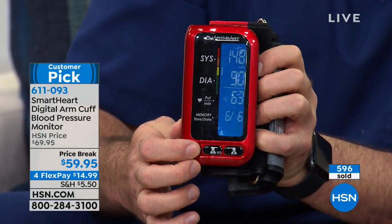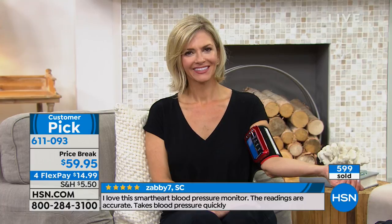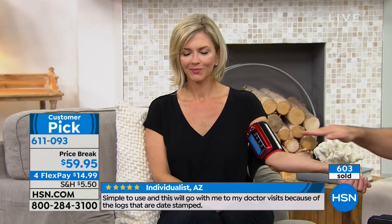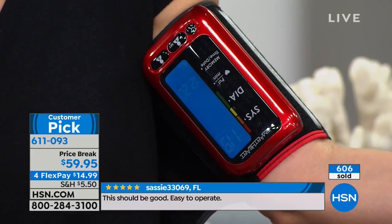Ideally, you want to be sitting nice and relaxed for about 10 minutes — hopefully not on live television, and not with coffee and stimulants. You want to make sure you're nice and relaxed to get that resting blood pressure. This does it all for you because where you put it on your arm is actually right at your heart level, which is exactly where you want it. That's where you're going to get the most accurate reading. It is clinically accurate and it measures that way.